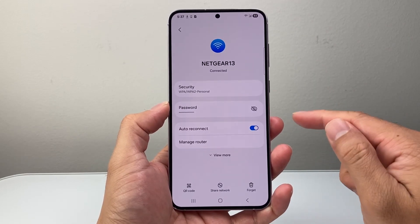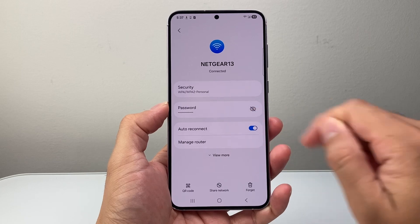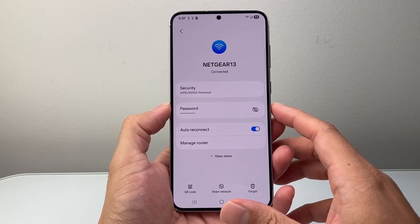Once you click on the gear icon, the Wi-Fi password can be found when you tap on it to view it. Here it's my Wi-Fi, so I'm not showing it.